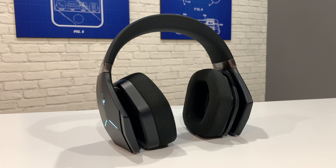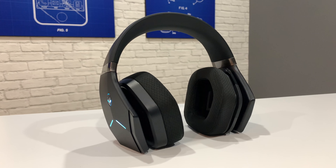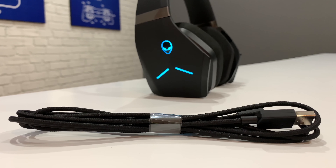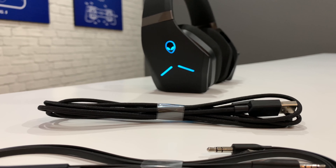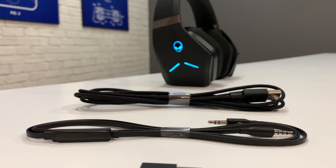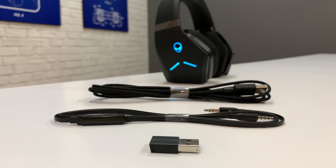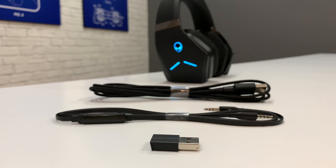This is the first headset Alienware have made since 2009. Out of the box it comes with a tough six-foot braided micro USB cable for charging, a flat four-foot aux cable with a built-in microphone, and a 2.4 gigahertz wireless USB transmitter. This is what enables you to connect the headset to either a PC or a gaming console.